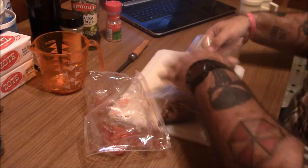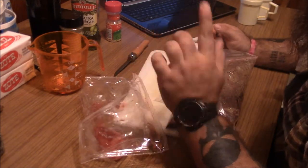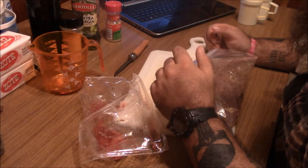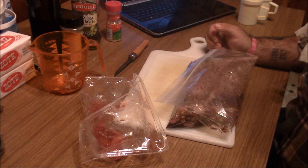Those guys are all happy in there. We're going to let this sit for an hour — the recipe says an hour. At 1830, we'll pull these off, wrap them in a strip of bacon, and put them on the grill. I'll show you guys how we do that, so stay tuned — we'll be right back.